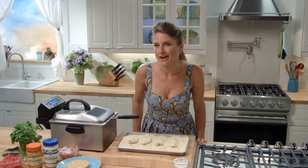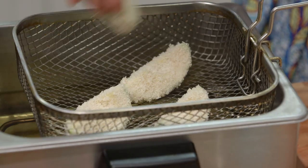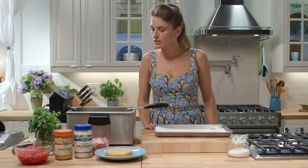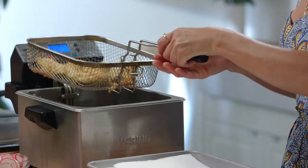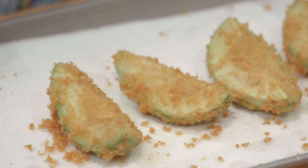Now we're ready to fry. Our fryer is set to 350 degrees. Don't overcrowd your avocado wedges in the basket, so you might have to do them in batches. Drop them in to sizzle — they'll fry for just about one minute. Give it a little shake, get off that oil. We're gonna dump them on a paper towel lined tray. They look incredible. We're gonna season with a little bit of salt while they're still warm.